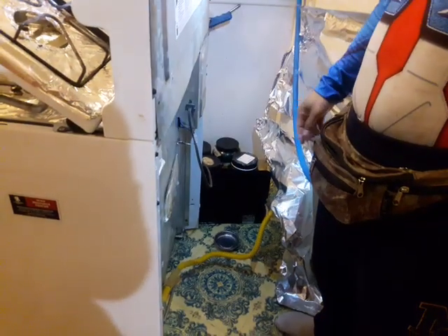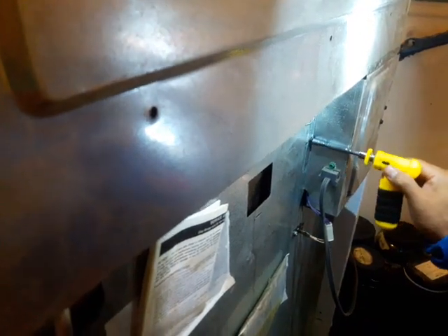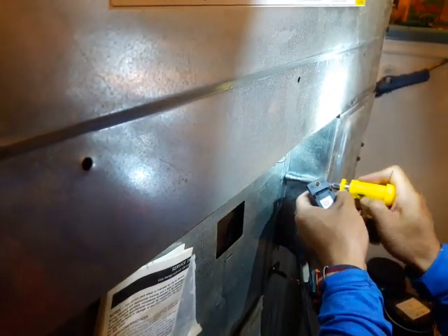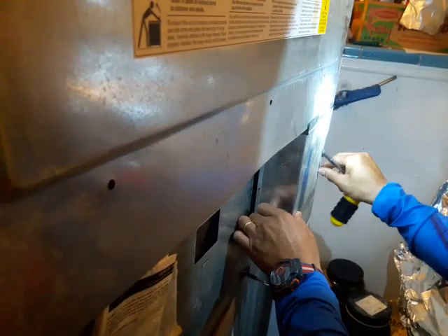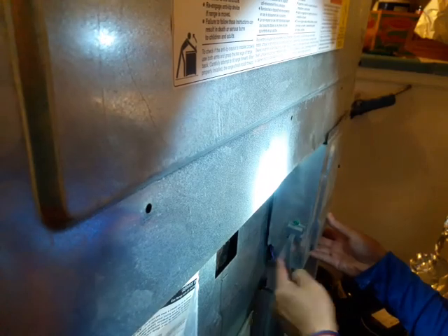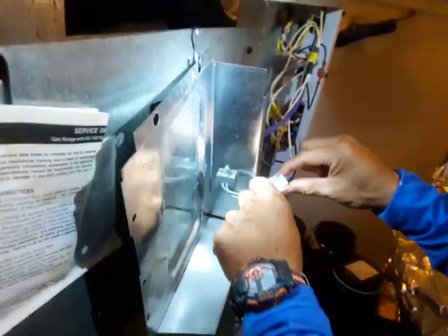With the oven unplugged, come to the back — the spark modulator is located inside here. All you need to do is take off two screws with the nut driver. I marked them for reference so I can put the back panel on the same way. I always put screws on a magnetic tray so you won't lose anything. Notice there's a little cutout down here for the wire to go through — remember that. I hung the plate on a little hook so I won't put stress on the wire.